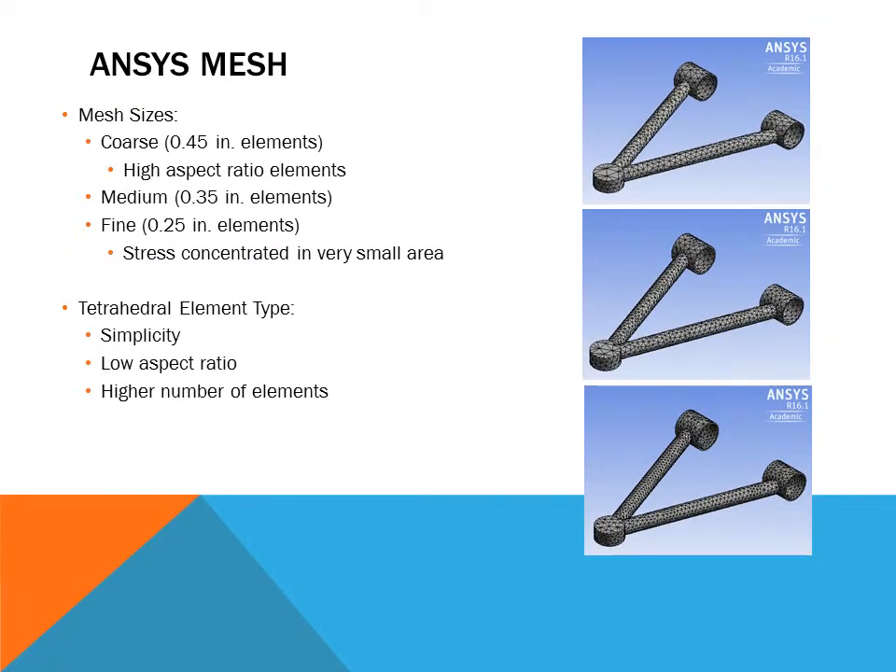We had to decide between three mesh sizes: coarse, medium, and fine. With coarse mesh, the ball joint and bushings showed high aspect ratios where one side is bigger than the other, leading to bad results, so we did not use it. Fine meshing concentrated stress in a very small area, increasing the stress in a way we felt was not accurate enough. We therefore used medium mesh, with tetrahedral element type chosen for their simplicity, low aspect ratio, and higher number of elements, which improved our results.